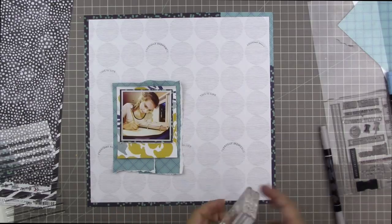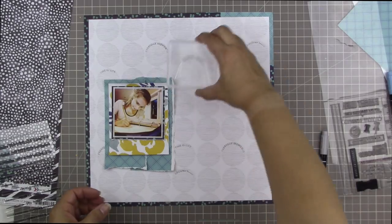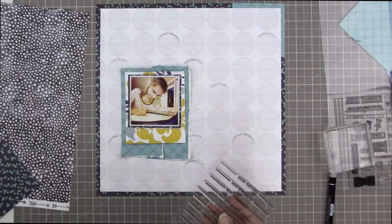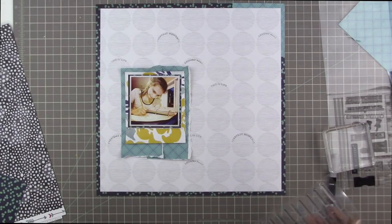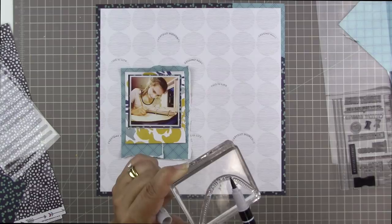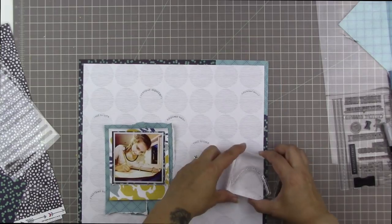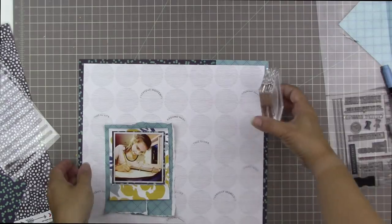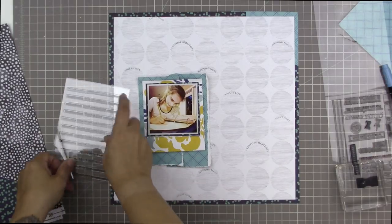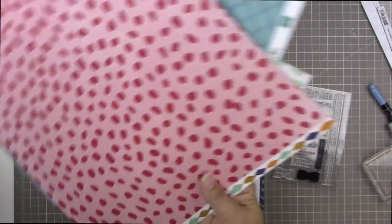I'm trying to make these phrases go on a curve that's the same as the curve of the circles I'm stamping them on, but I'm not being too careful about getting my stamping perfect. I want this to look kind of messy and haphazard as opposed to perfectly stamped and planned out. The first stamp said 'this is life,' the second said 'everyday moments,' and this one says 'start here.' It's really random — I wasn't thinking about the pattern, I just kind of slapped them on willy-nilly. I also wanted some to go on circles that go off the page.